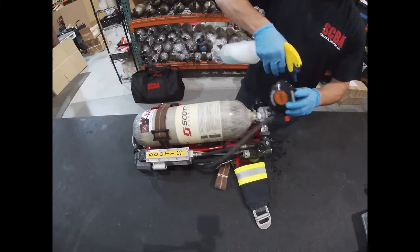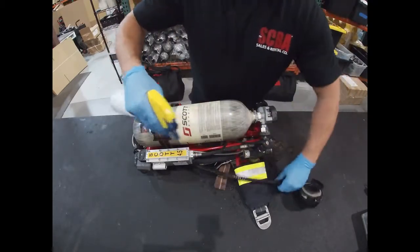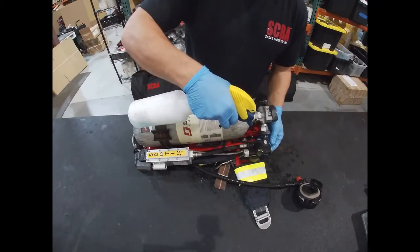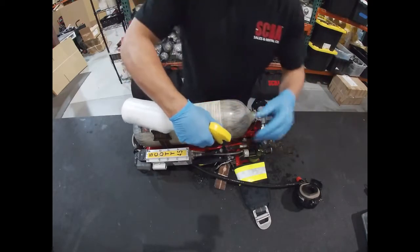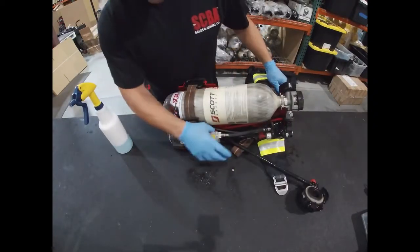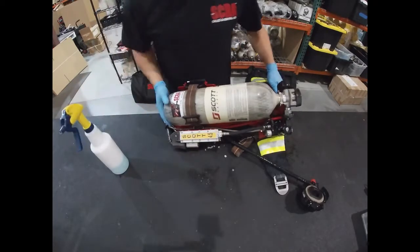We spray the purge valve and the entire regulator assembly. Then we make our way down the low pressure hose. We come over to the hand wheel and brick connection and we're constantly watching for bubbles. On the inside of the reducer there are four pinholes — we make sure we spray those down as well, along with any connections to the reducer.